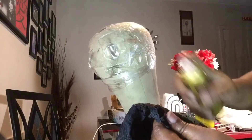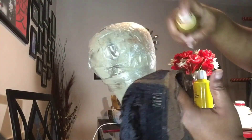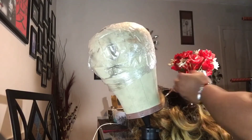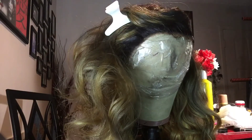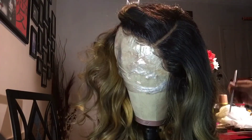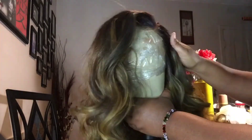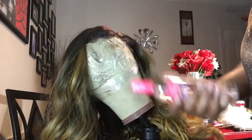Now I take my Ebin New York Lace Tint in a medium brown and I apply it to all of the lace underneath as evenly as possible. Then I turn it back over and take my Fit Me powder in a 330 and apply it to all of the lace that is showing through the part and the baby hair, just to make it look as natural and scalp-like as possible.